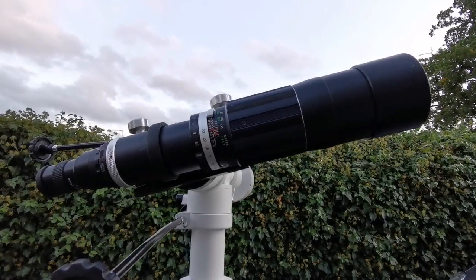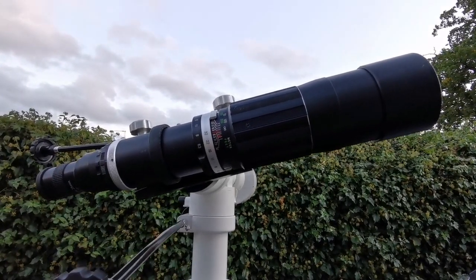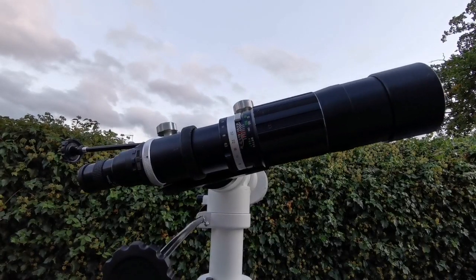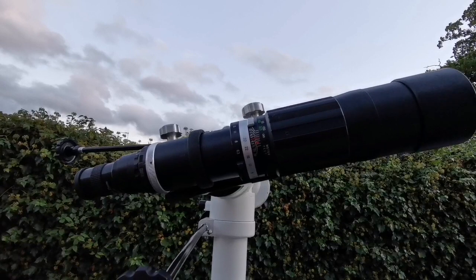I'm really impressed with the quality of this telescope. This will probably be one of the easiest telescopes to be able to use — just pick it up and observe. I'm going to try different eyepieces on this later.